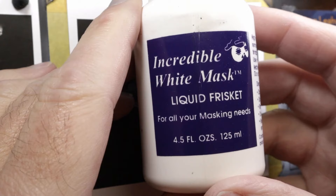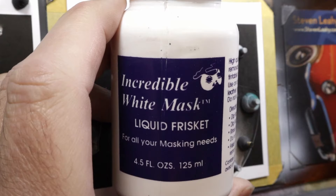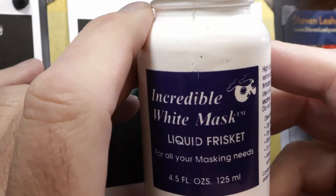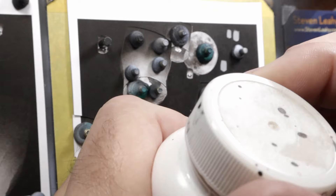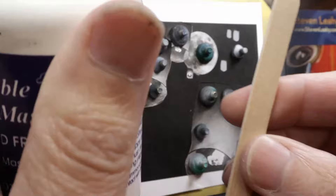Liquid frisket is very similar to rubber cement, which was also used a lot as a mask. One important thing: if you're used to paint, you might be used to shaking it before you use it — you can't shake this stuff. It doesn't react well when you shake it, so you have to stir it. I already stirred this up. What I use to stir it is just a simple popsicle stick. Get it in there, stir it up, and you're ready to go.